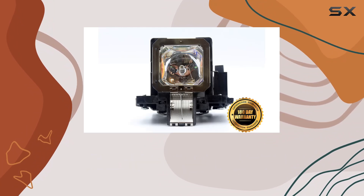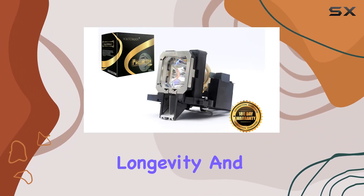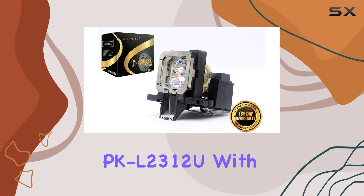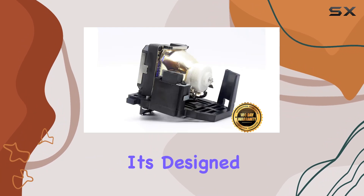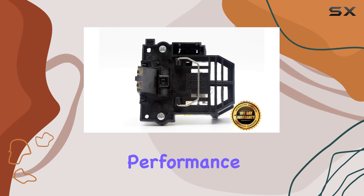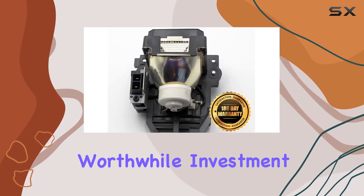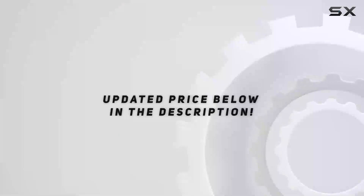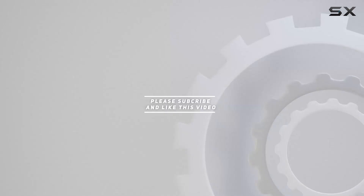In conclusion, if you're looking for a projector lamp that combines ease of use, longevity, and impressive brightness, the Wattemann PK L2312U with its genuine original assembly is a top contender. It's designed to enhance your viewing experience with its long-lasting performance and hassle-free installation, making it a worthwhile investment for any projector owner. Check out the video description for updated price, and thank you for watching.